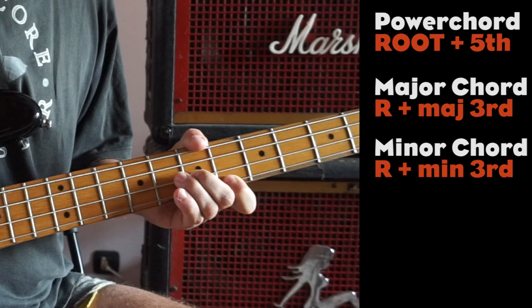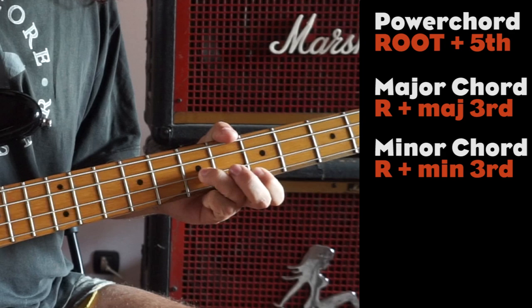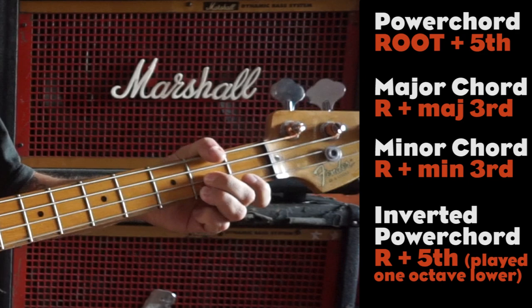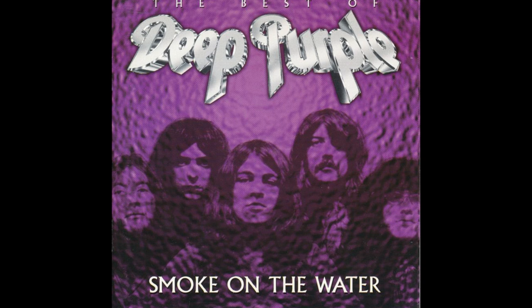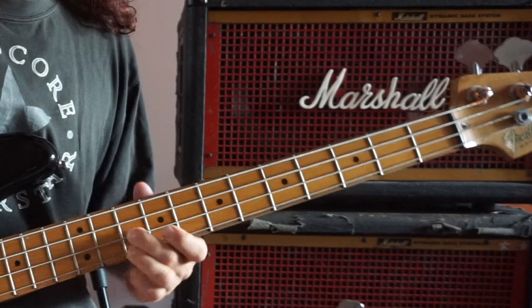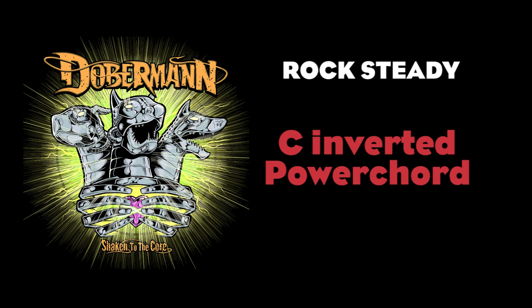The major chord, made with the root and major third. The minor chord, made with the root and minor third. And finally, the inverted power chord. To get an inverted power chord, you just play the fifth one octave lower. This is really easy to play and to move around the fretboard, and it provides an unusual and scruffy quality that makes everything more interesting.